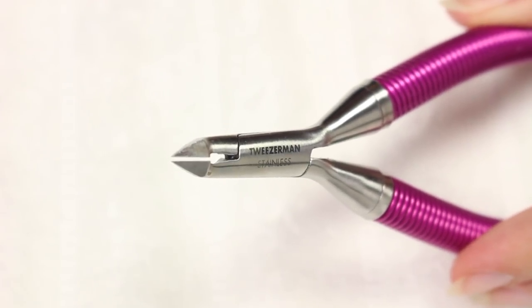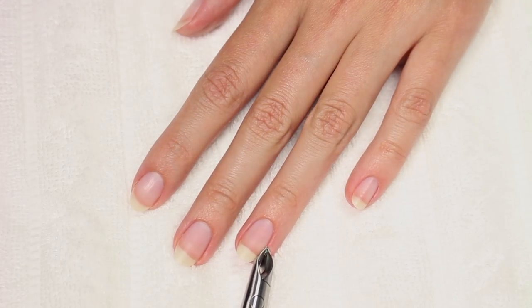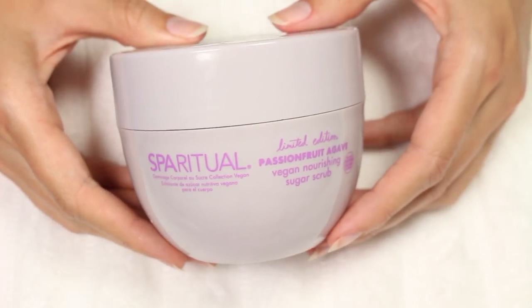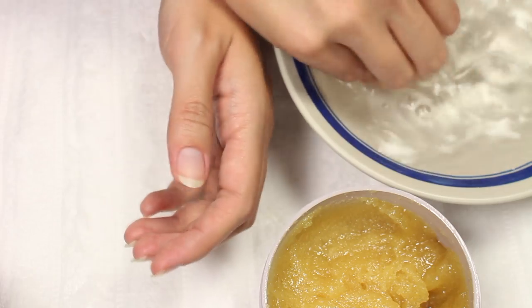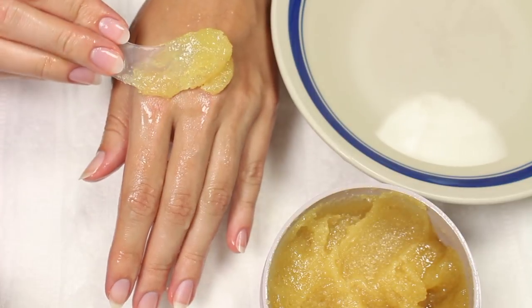I actually don't clip my cuticles, but I do use some nippers to remove any sort of hangnail or skin pulls whenever needed. Now I'll be applying a sugar scrub from Spa Ritual to gently exfoliate my skin — this leaves my skin super nice and soft.